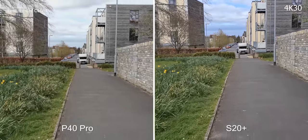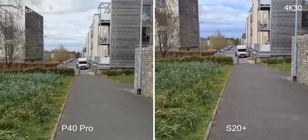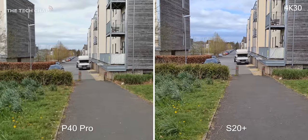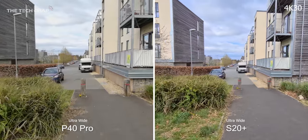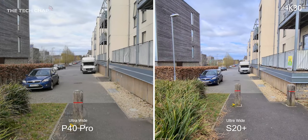In this example the S20 Plus seems to be just a little bit over-sharpened. Some people may prefer that but I kind of like the more natural look of the P40. But just look at the color difference in the sky — it's blue on the S20 versus grey and kind of blown out on the P40. I think the S20 handles the dynamic range of those bright highlights in the clouds a little bit better. The other thing to note is the S20's ultra-wide lens has a wider field of view than the P40, so you are getting more in the frame.